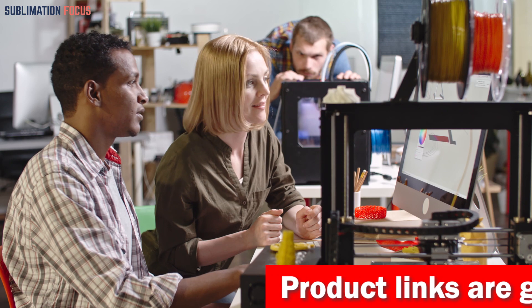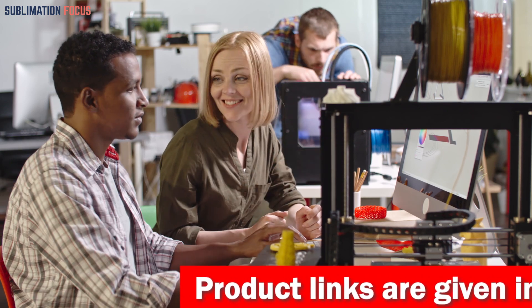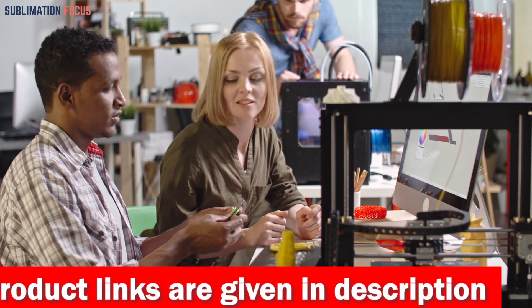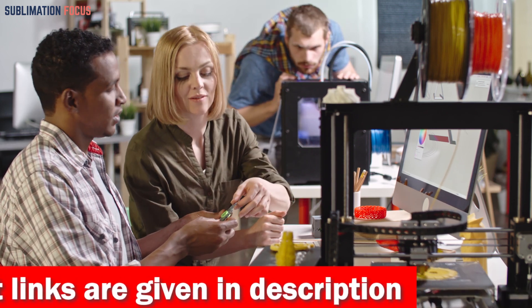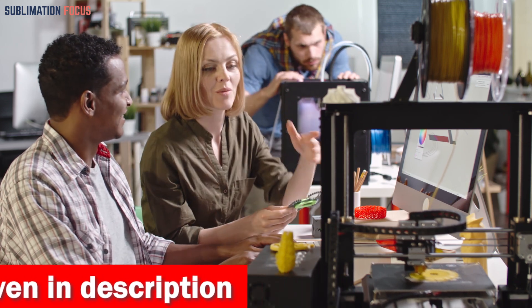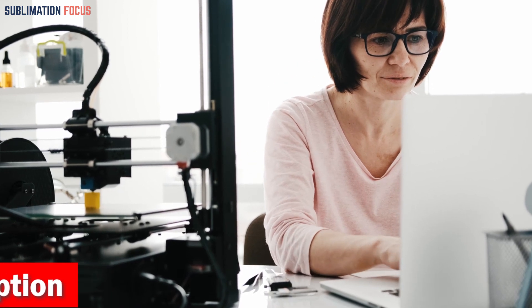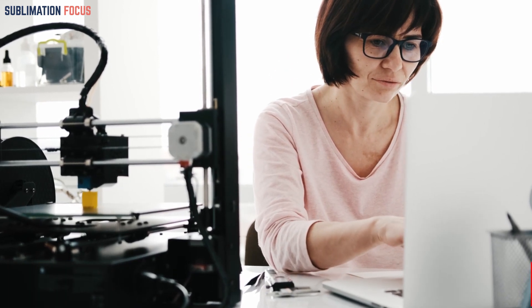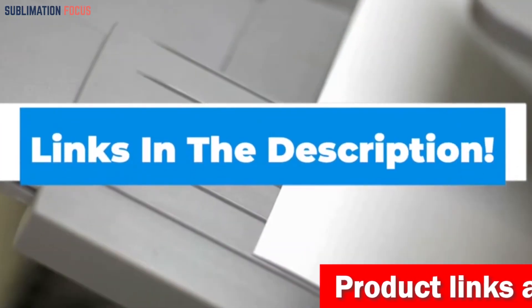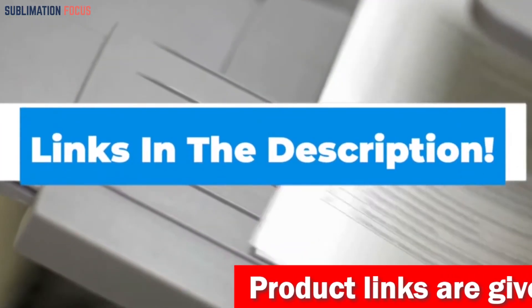If you are a gun enthusiast or a manufacturer looking to create high-quality and functional parts, understanding the best filaments for 3D printing in 2024 is essential. We have listed the best 3D printer filaments for gun parts in 2024 and their dominant features so that you can make an informed decision. We have also included the link to each 3D printer filament in the description box so you can purchase them directly without any inconvenience.